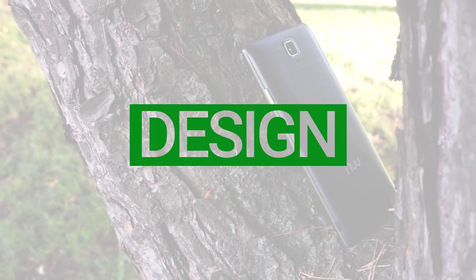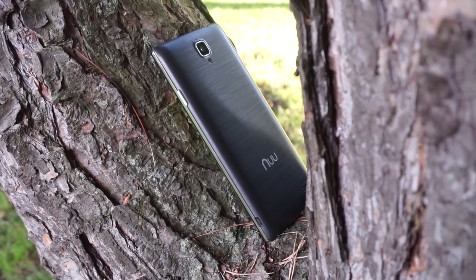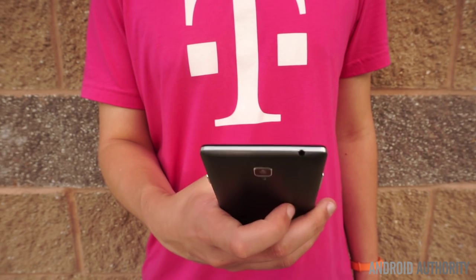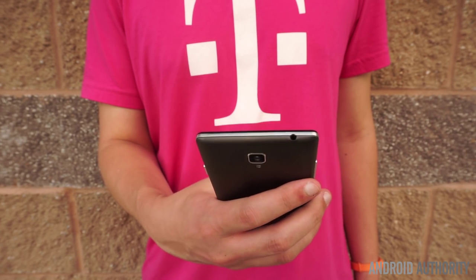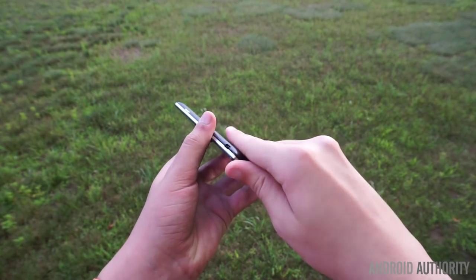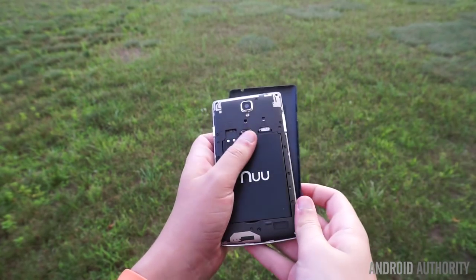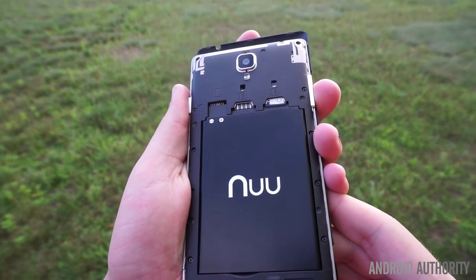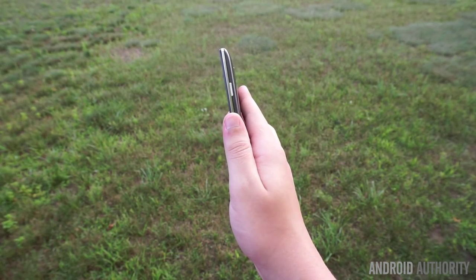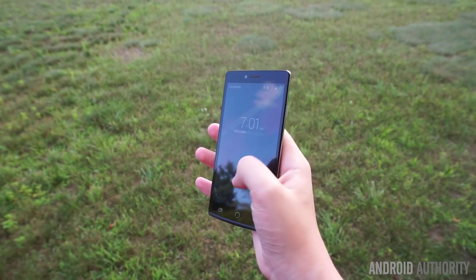When it comes to design, the Z8 offers a somewhat standard-looking body. The glossy plastic rear cover has a faux metallic look and tapers off at the edges to provide a comfortable feel in the hand. It does resist fingerprints very well, although it is a bit difficult to remove. While removing it will grant you access to a microSD card slot, two SIM card slots, and a user-replaceable battery, actually getting the cover off can prove to be a challenge. The side power and volume buttons do provide a good amount of tactile feedback, but I do wish that the power button was positioned slightly lower along the right side of the phone.